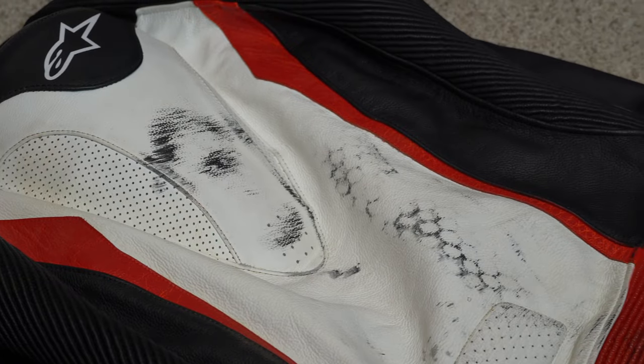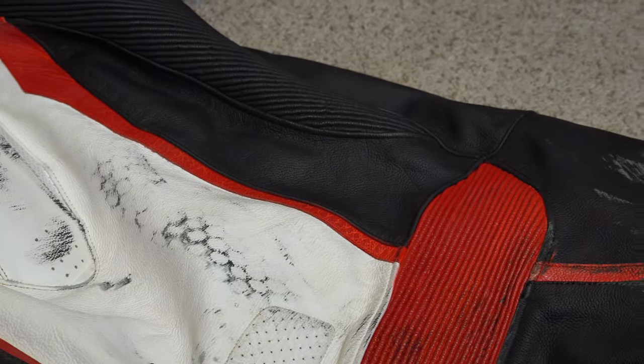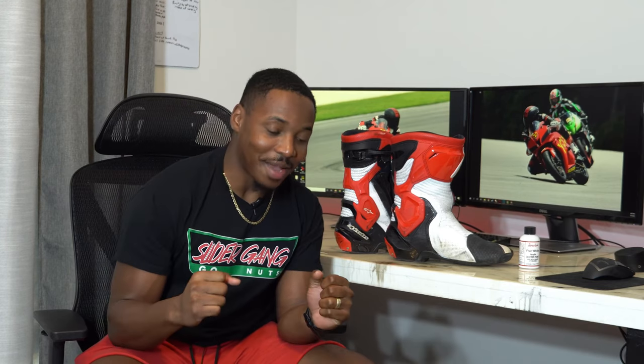I'm very pleased with the protection that Alpine Stars has provided so far. I also have a Tech Air vest, which is still getting repaired right now. My Tech Air 5 is in for its second repair. It costs $180 each time they repack it, so I'm already at $360. But you can't put a cost on protection. I'm pretty sure my first crash prevented some broken ribs, because after I came off the bike I did a tumble and my back ended up hitting the embankment. I'm pretty sure that could've broke some ribs had I not had that vest on. I'm very pleased with all the Alpine Stars gear I have.